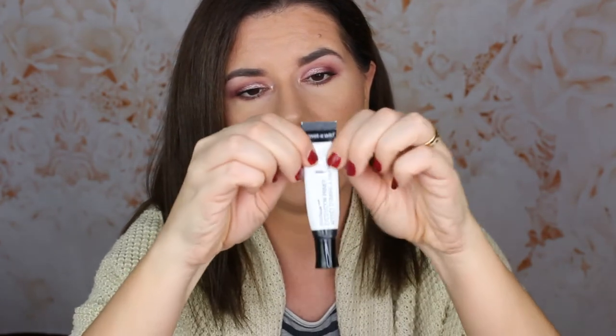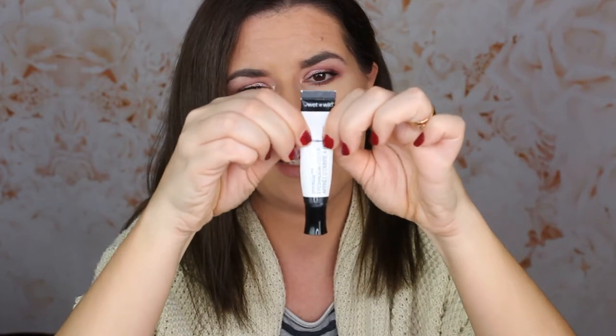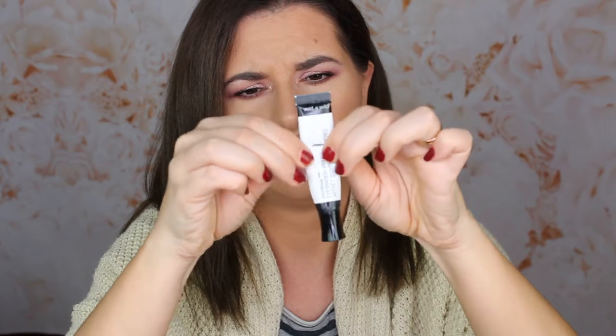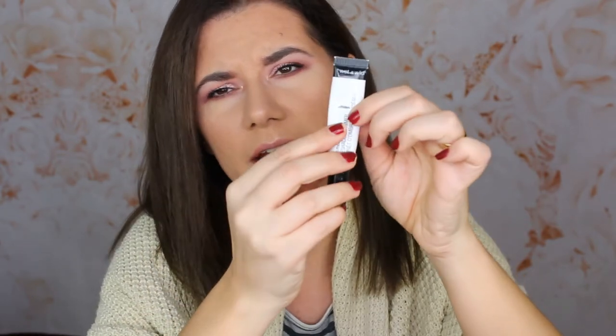I also want to finish this Photofocus eyeshadow primer. I've been using it every single day and I can see how much I've used when I push the product down. I do like this product and I'm going to finish it — I've definitely repurchased it already. I do have a lot of eyeshadow primers left that I need to use before they go bad. I like this one and I do recommend it.